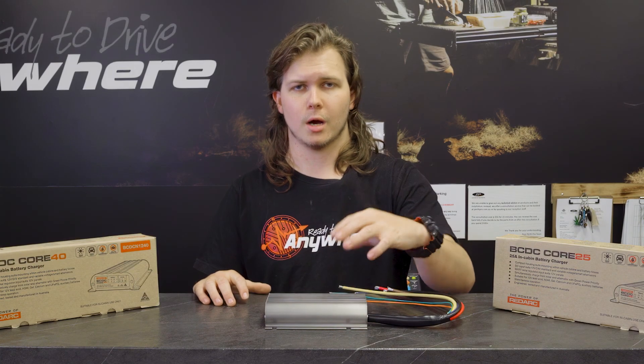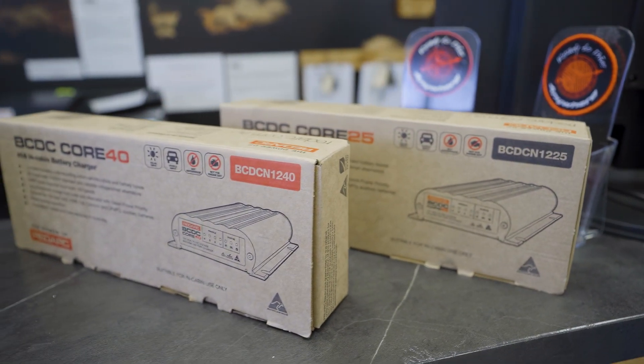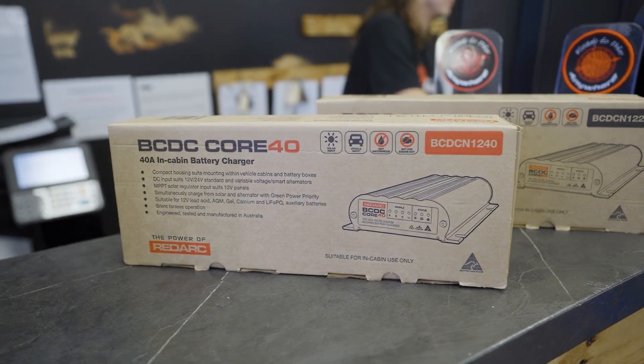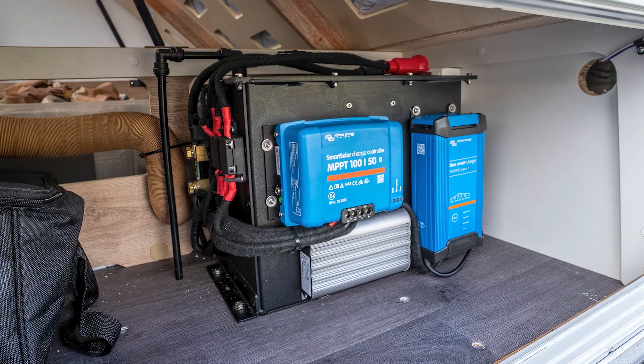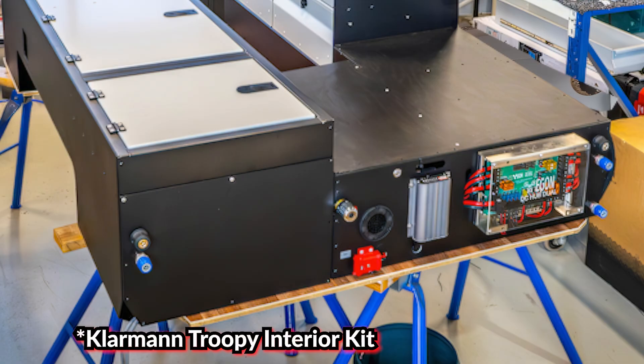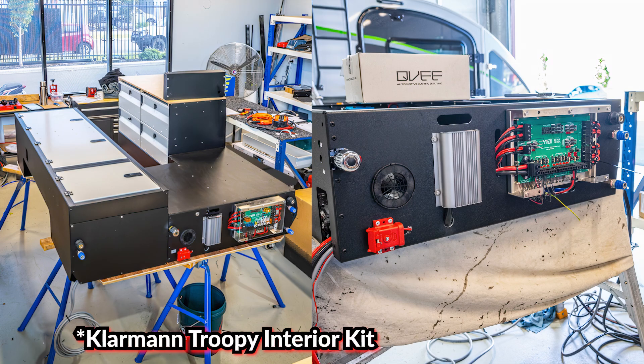Still got high output between the two — they only do a 40 and a 25, no 50 in this version. But the 40 still gets quite a lot of current out; we normally see the 40s peak at about 43 amps continuously at bulk. That's pretty respectable for what they are and you'll save yourself a ton of money. They don't have any communication features.